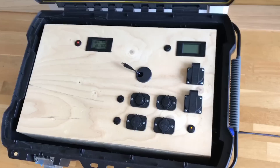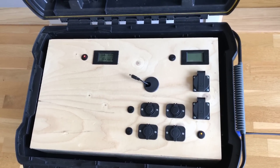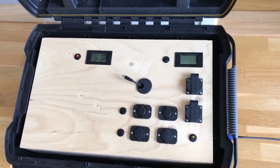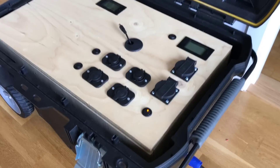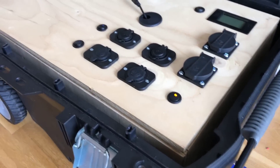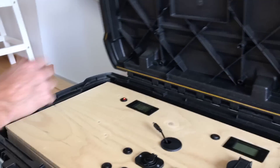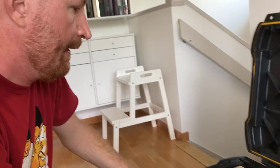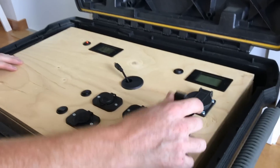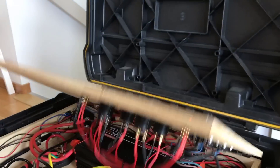This is what it looks like on the inside. Some things are connected as we speak. I built this as a box in a box — a wooden box placed inside the plastic toolbox — because I didn't want to drill holes in the plastic to keep it weatherproof. It's also much easier to drill and use screws and bolts in wood, so my brother who is a carpenter helped me build it.